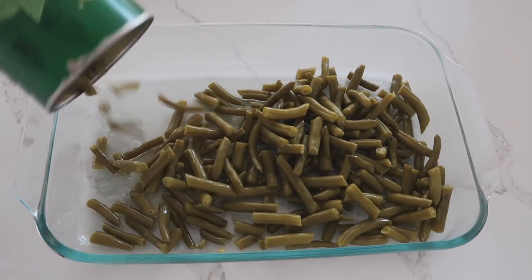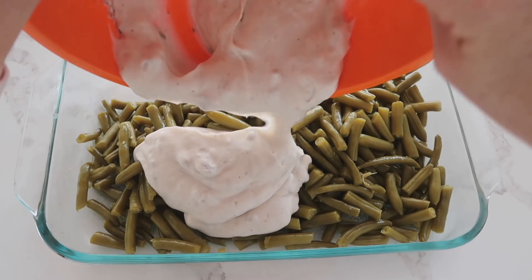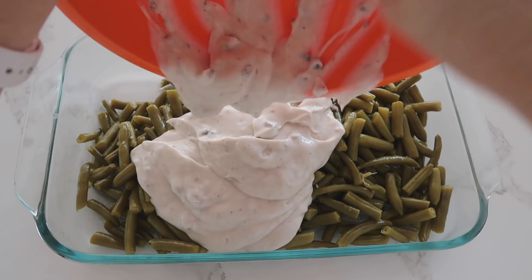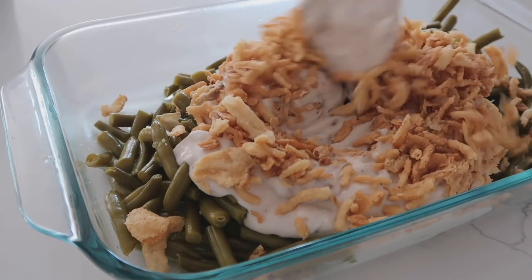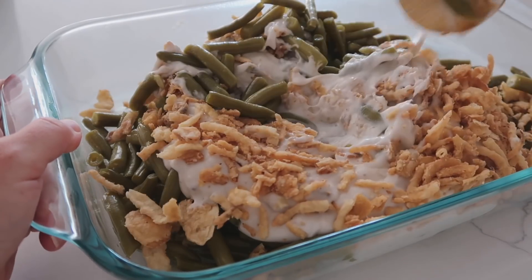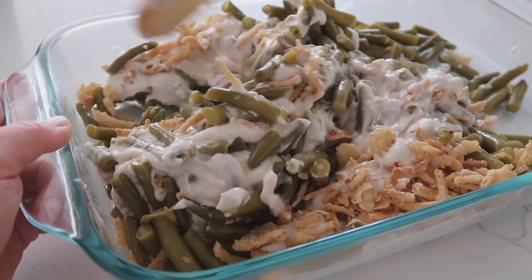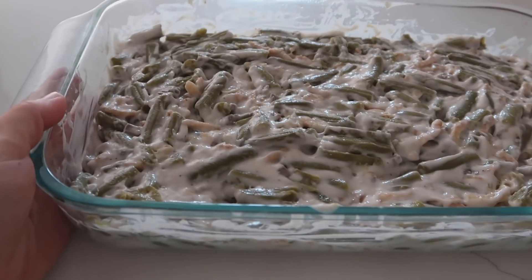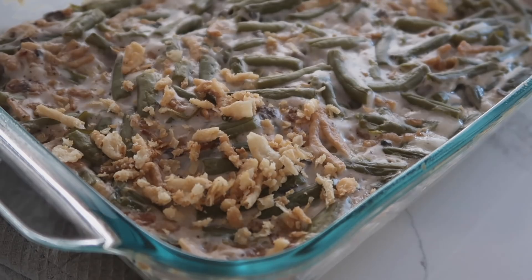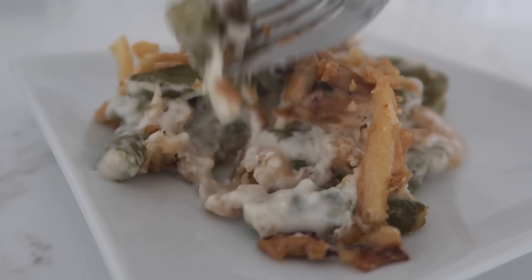If making the normal recipe, use only two cups of green beans. Pour your soup mixture on top of the beans, then add about three-fourths to a cup of French fried onions — that's the best part, don't skip it. Mix it all together right in the pan to save on dishes, flatten it out, and bake at 350 degrees for about 30 minutes. When it's out, add a little more French fried onions and cook for five to ten more minutes.